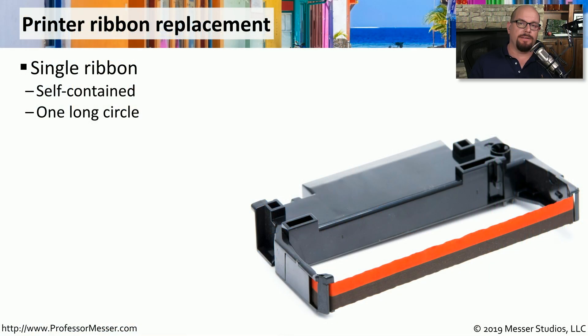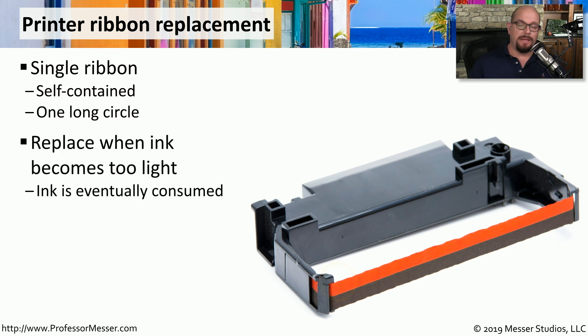The ribbon inside a dot matrix printer or an impact printer is going to be one very long circle. Inside this ribbon cartridge is a compressed version of this ribbon, and then you have the single ribbon that comes out on the other side. This means that the ribbon is going to rotate around and around many times during its lifetime.